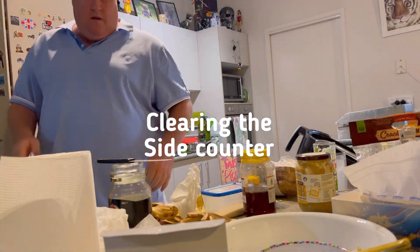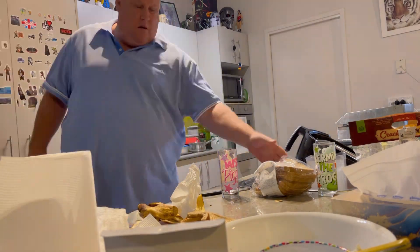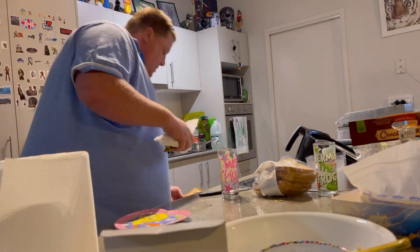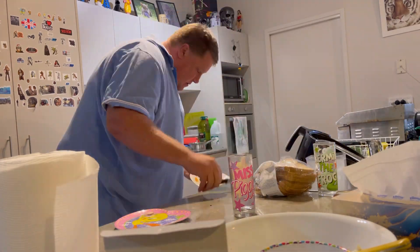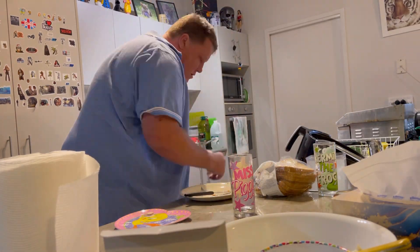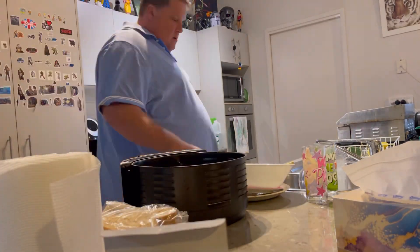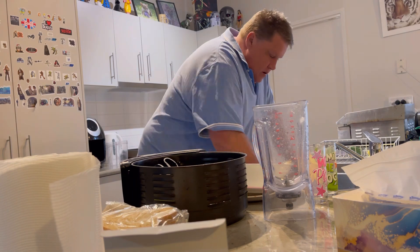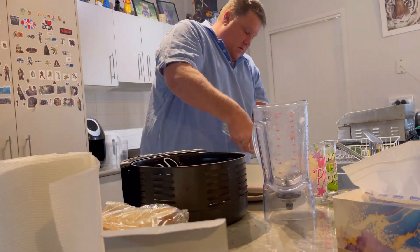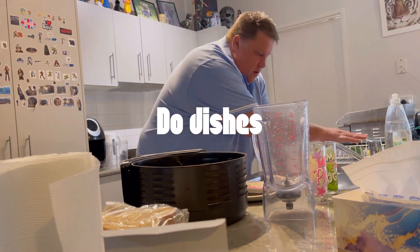First I had to clean the side — there was a lot of stuff there like jams, Vegemite, banana peels, and all that sort of stuff. Lots of dirty dishes too. I'm scraping dishes and emptying stuff out of the sink. There was a lot of stuff that needed to go in the bin — peels, fat cut off meat and all that — so I cleaned it up and put it in the bin.